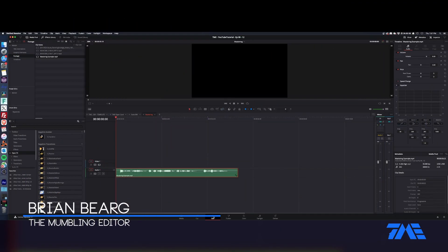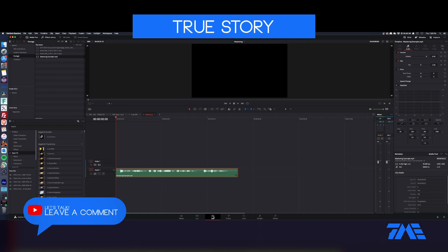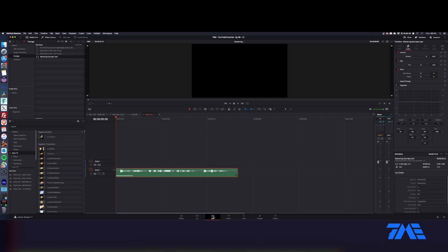The mumbling editor is back. We're going to do a little mastering in Fairlight. What I mean by mastering is when you're taking your commercial and you've got a friend or a client that did the VO for you. A lot of small markets, you've got clients that'll just come in — like Dan's jewelry shop, the owner Dan comes in and cuts his own VO in your bathroom at the TV station. So you get this wonderful work of art, and you want to make it sound good.